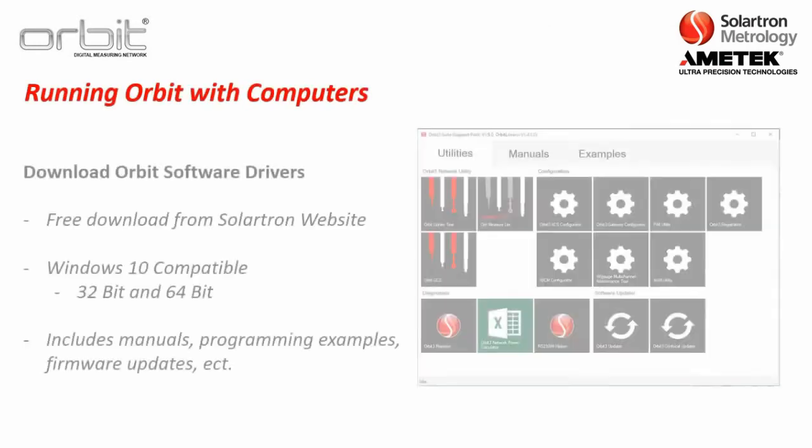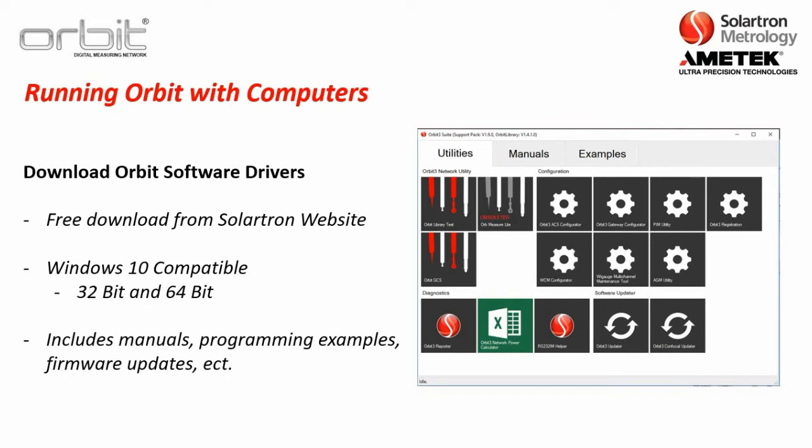To run ORBIT with computers, first download the free ORBIT software drivers from the Solartron website. These software drivers are Windows 10 compatible with 32-bit or 64-bit systems, though they should run on previous versions of Windows. When you download these drivers, you get the ORBIT suite, manuals, programming examples, firmware updates, as well as several other features.